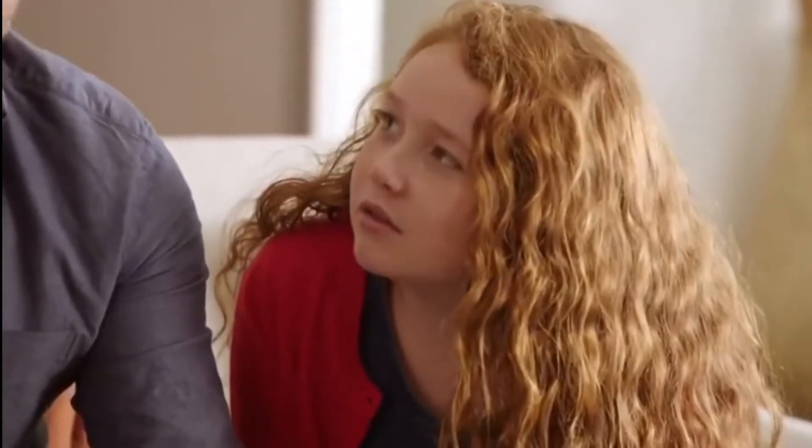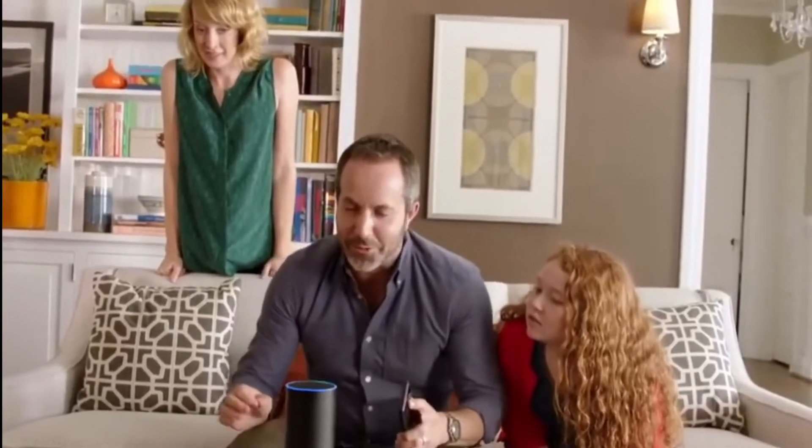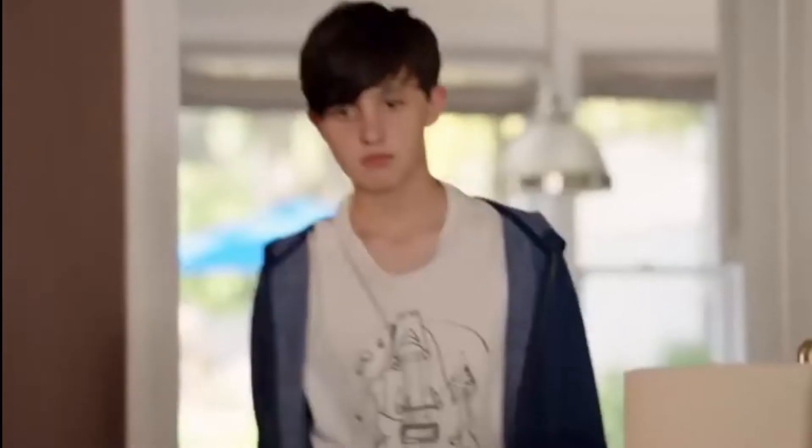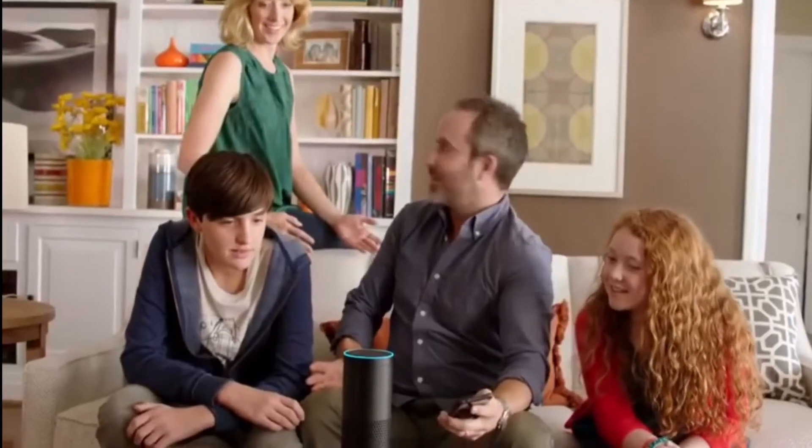Well, what does it do? Alexa, what do you do? Flex Tape is no ordinary tape. It's triple thick adhesive — virtually welds itself to the surface. Awesome. Alexa, play rock music.